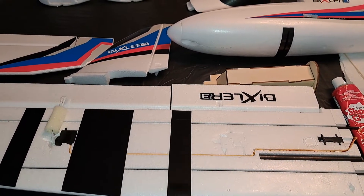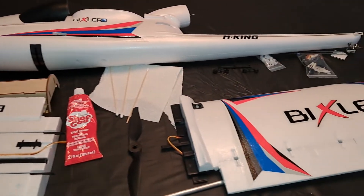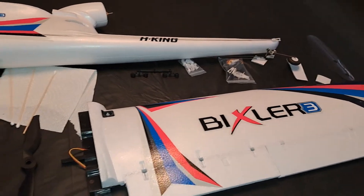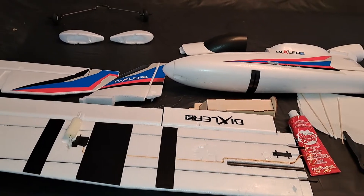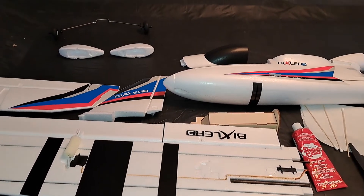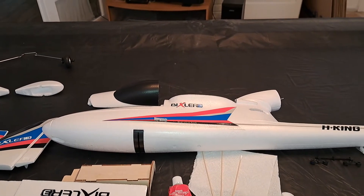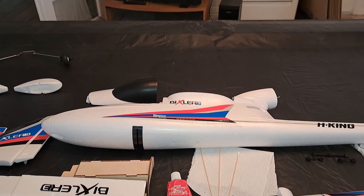For $135, I think that's a decent price for a sport sailplane. I hope to have a lot of fun with it and get some video for my YouTube channel, Stars and Stripes RC on YouTube. If you haven't checked it out, check it out. If you like it, like and subscribe. Thank you for watching — Stars and Stripes RC signing off.